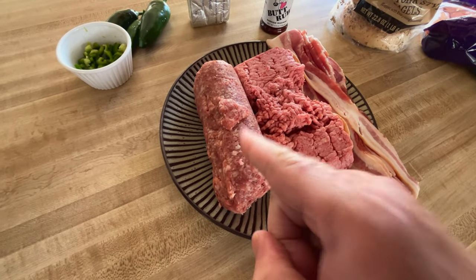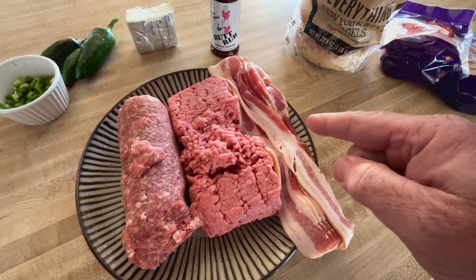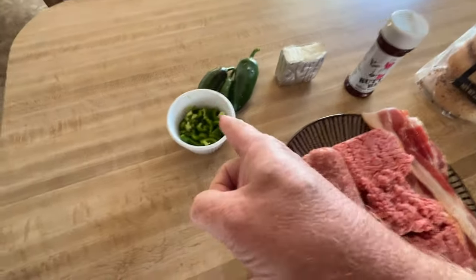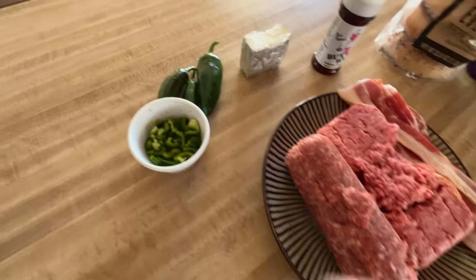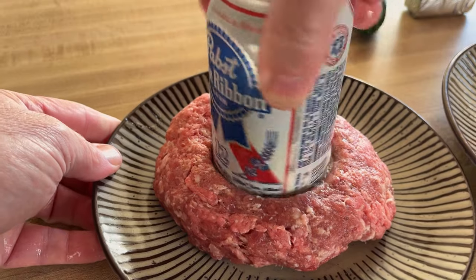Got one pound of ground sausage, one pound of 80-20 ground beef, eight slices of bacon, some bagels, some cheese, some cream cheese, some jalapenos — just picked from my garden. We're going to be making a breakfast burger on the pit barrel, so let's go with it.